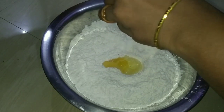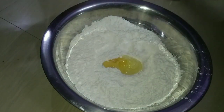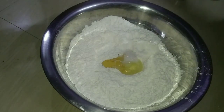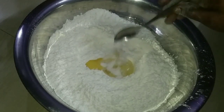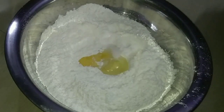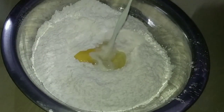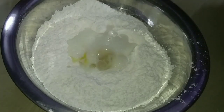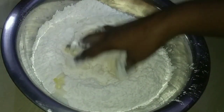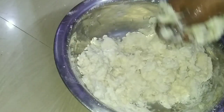Add 1 spoon of salt, some green onion, and 100g to a plate of salt. We will put some salt in the water.